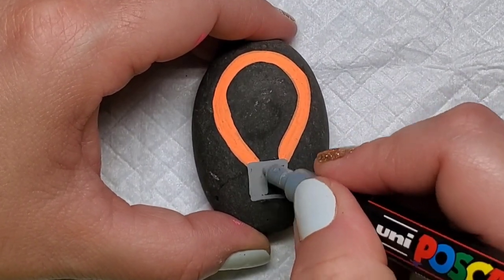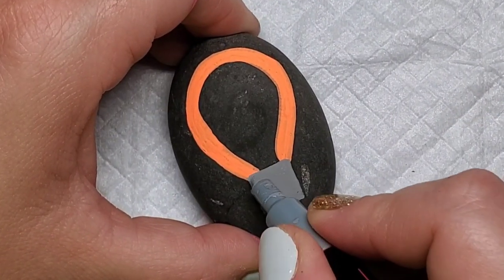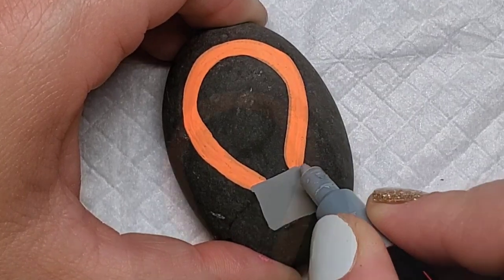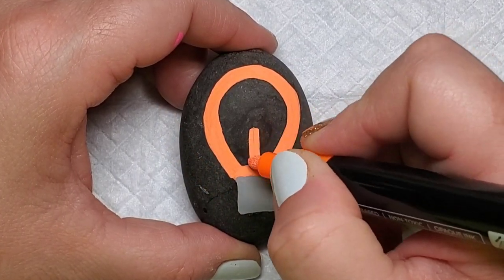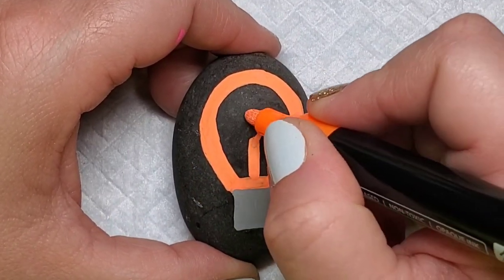Next I'm going to take a broad-tipped gray Posca paint pen — that's not part of this set — to create the base of the light bulb. I'll draw kind of a square and fill that completely in, then also fill in that bottom part of the light bulb with the colors.